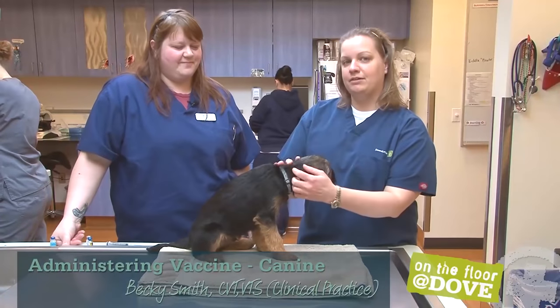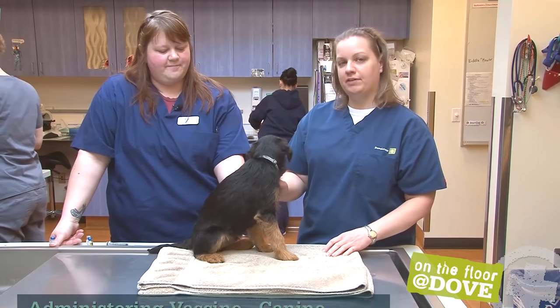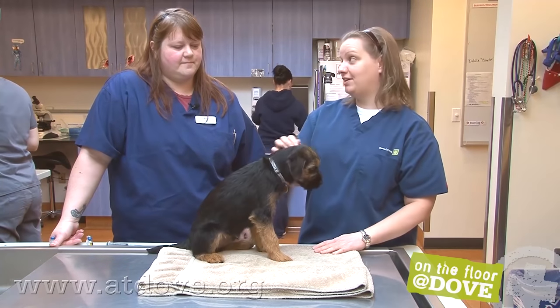Hi, I'm Megan, and today we're here with Becky, who is a CVT and VTS in clinical practice, and we're visiting Rose City Veterinary Hospital. Today Becky is going to talk about vaccinating this puppy.